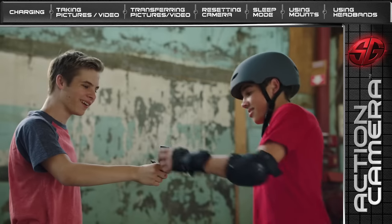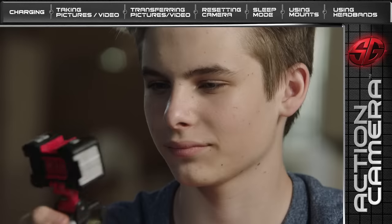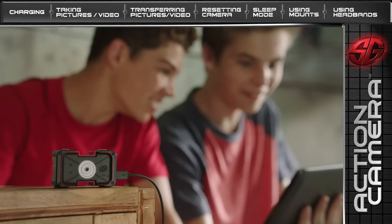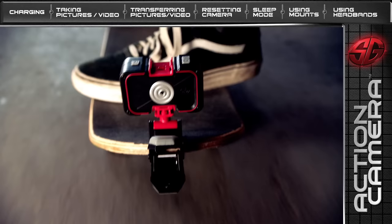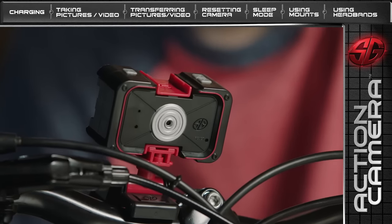Hello Agents! Ready to learn how to use your SpyGear Action Video Camera? The Action Camera allows you to shoot up to 15 minutes of video or up to 1,500 still photos. Download them to a mobile device, playback and share with friends. This video will teach you everything you need to learn about using your SpyGear Action Video Camera.